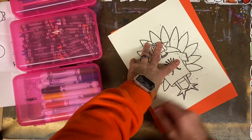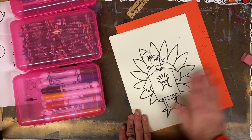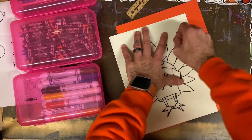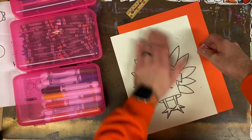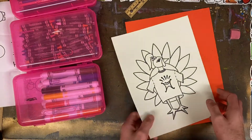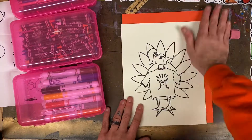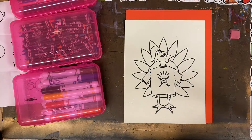Sometimes you'll still see the remains of those pencil lines — you'll see here in a second that I couldn't erase it 100% — but as I add color on top of my paper, a lot of those pencil marks disappear. I know that's frustrating as an artist to see your mistakes, but I know as I keep working those will disappear over time.